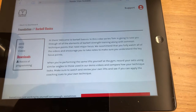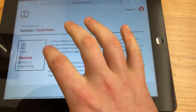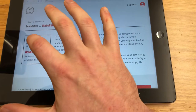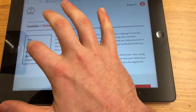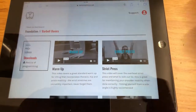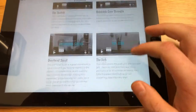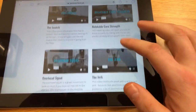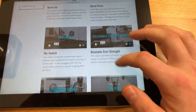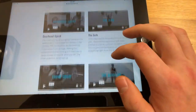Barbell Basics has everything about the barbell in it. You have your intro here and then your FAQs again, and all of your videos are here. I'm looking at the phone screen and then trying to push here — it's quite hard to do. Here are all your videos for all of your techniques: relatable core strength, how to warm up, your strict press, your snatch, overhead squats, jerks.